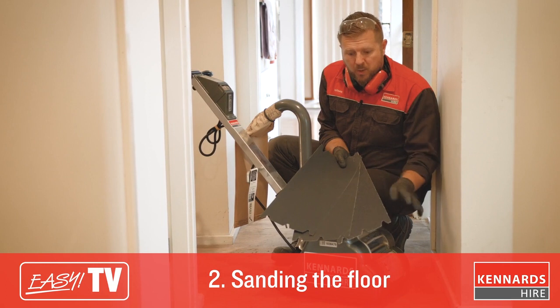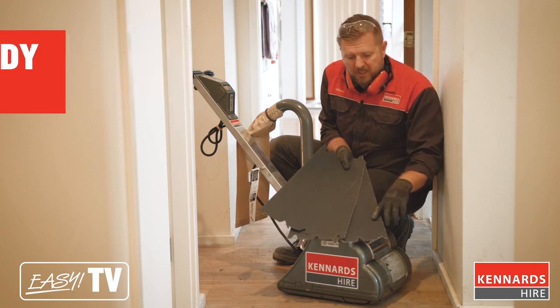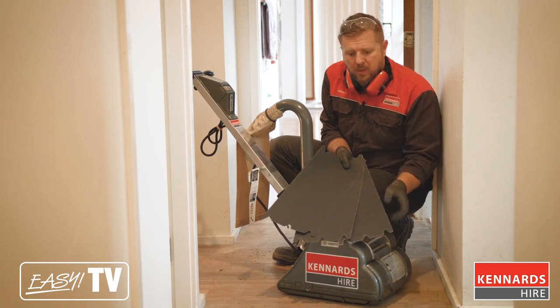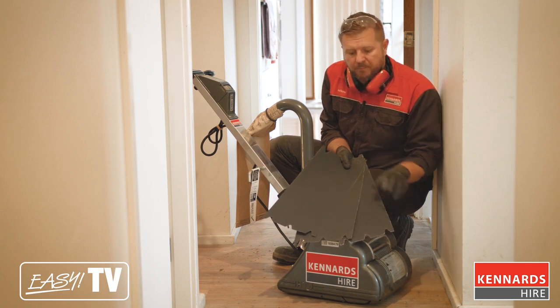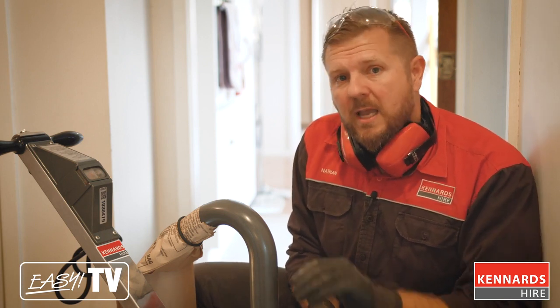We're about to use the drum sander. Here's a quick handy tip on the variety of sandpapers available. On the left we've got a 40 grit, 80 grit, and then 120 grit. The 40 grit is the most coarse and the most abrasive. We're actually not going to use a 40 grit on this new floor, but if you're trying to revive some older floors, chances are you'll be using a bit of 40 grit off the top. Then you move to the 80 grit, which will help start to fine things out and help level the floor out, and we're finishing off with the 120 grit. Just keep in mind with sandpaper — the higher the number, the finer the grit, and the smoother the result.